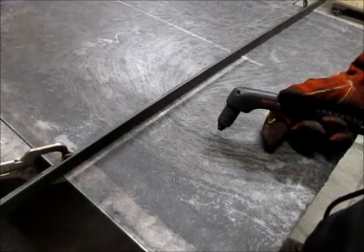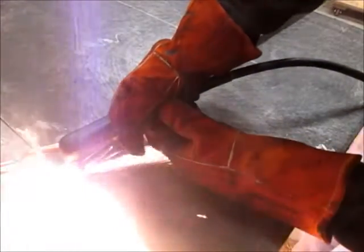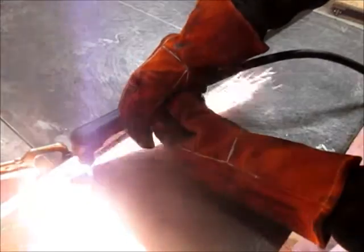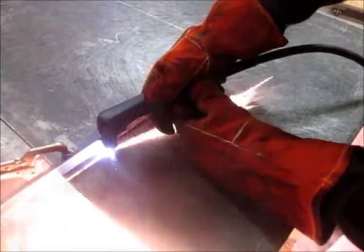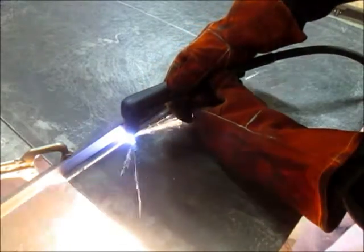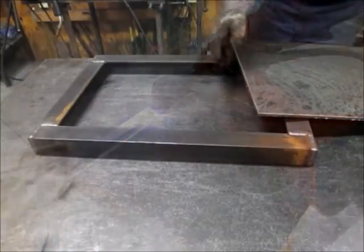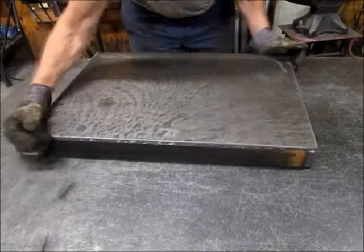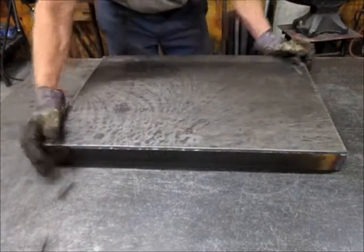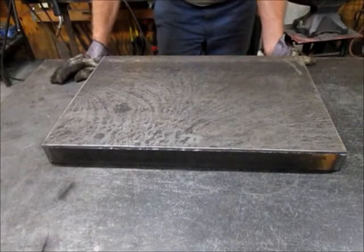I got my guide set up and I'm just going to cut along the line. I have it cut out and the fit's good, so I'm going to go ahead and start working on the legs.